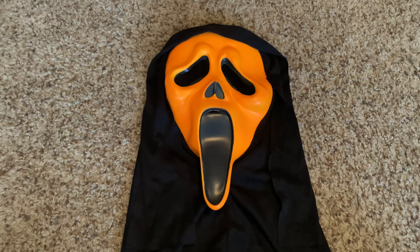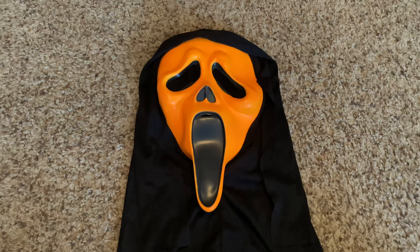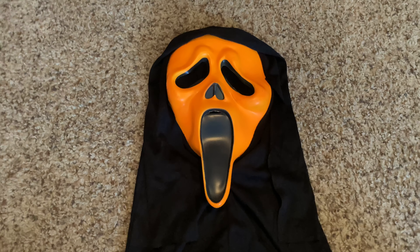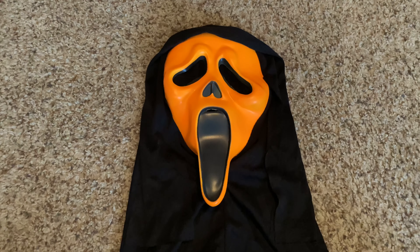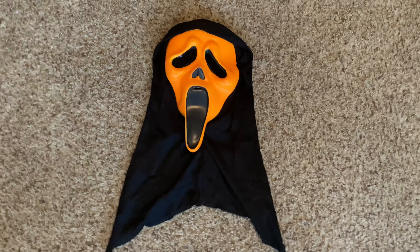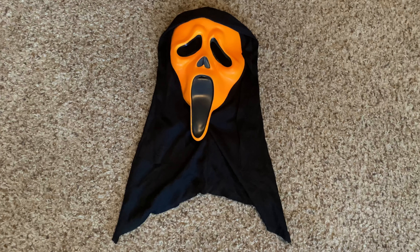In case you're not good at pointing out small details — this is not a Fantastic Faces; this is also a 2019 fluorescent, like my two green masks that I reviewed earlier. I'm gonna end the video now, so if you liked what you saw, check out my other videos on this channel. Thank you for watching, bye!